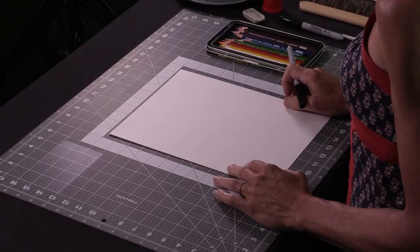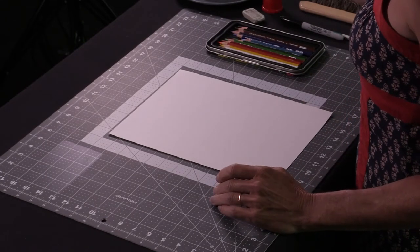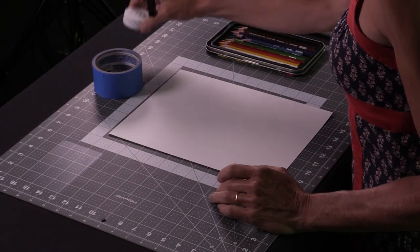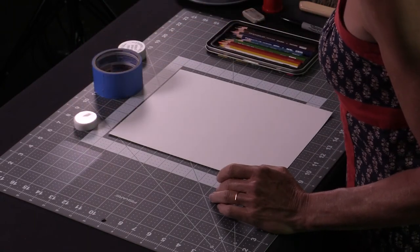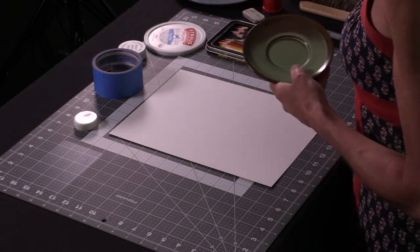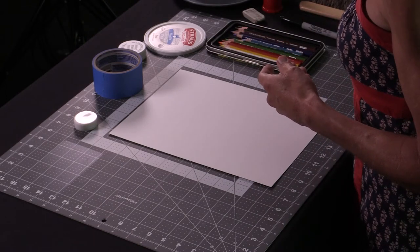We're going to be using just an ordinary piece of white paper — drawing paper, or printer paper if that's all you've got. We also need some varying-size round objects. This is a piece of a roll of masking tape, and this is a lid to a vitamin jar. Got a couple of plates, but those are probably a little big, so I'll leave those.